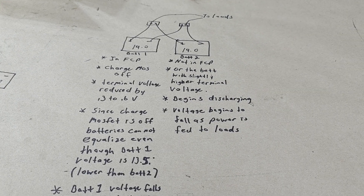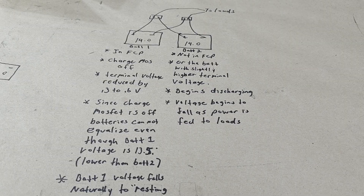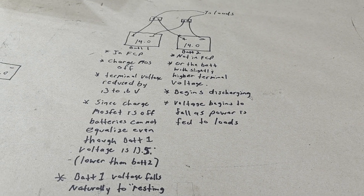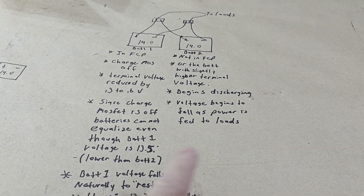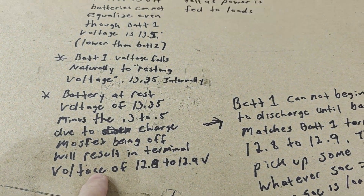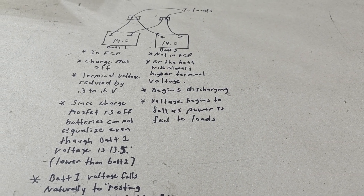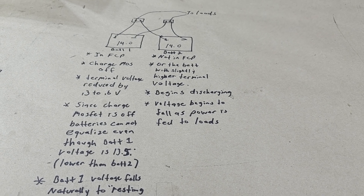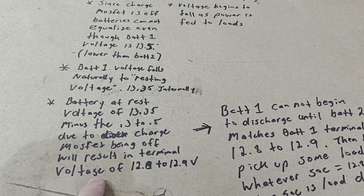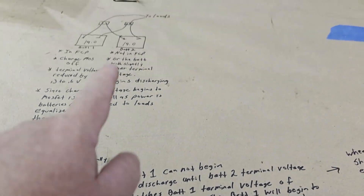Battery two is falling from 14 volts, which is above resting voltage and in the upper knee of the curve, down into the flat area of the state-of-charge curve. Once it hits around 13.35 or 13.3 under a little load, the voltage really stabilizes — staying at 13.3, 13.2, 13.1 for a very long period of time. So battery two is discharging very slowly in that flat area of the curve.